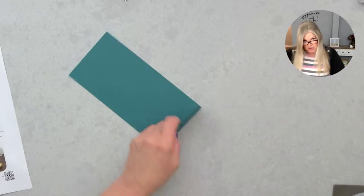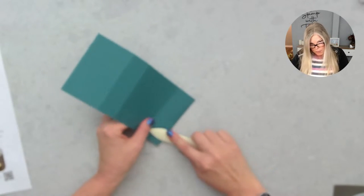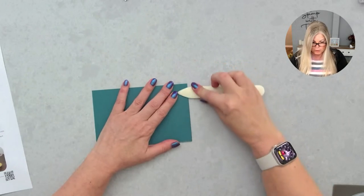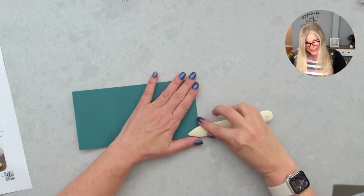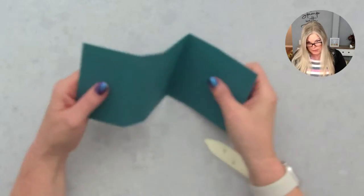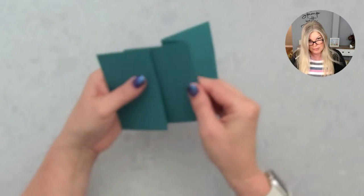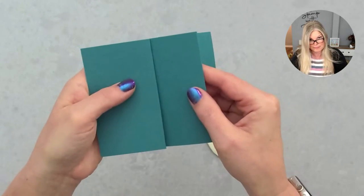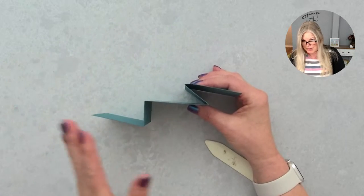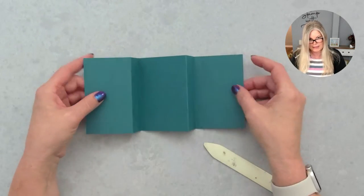As always, once you score, you really want to burnish those score lines well — I feel like that's the key to it not popping open. My camera doesn't like it when I work too fast. Here is the fold — it goes bada bing, bada boom. It's kind of like a double Z — we have a double Z fold, but this is like a Z and then another Z, or sort of a W but slanted. So that's the fold, and I've pre-cut the pieces for it.